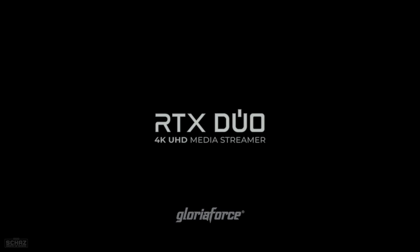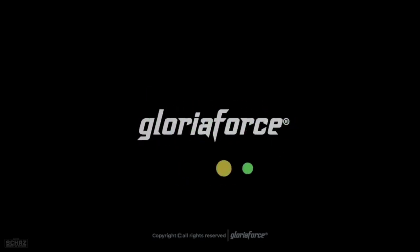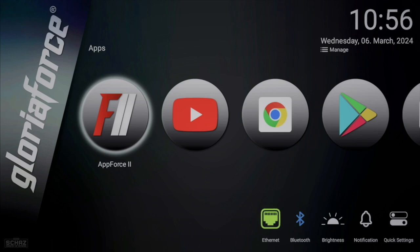To test the performance, I've connected the top-of-the-range RTX Duo model to my TV. It takes only a few seconds for the device to switch on and reach the main homepage. The first thing I really like about GloriaForce devices is the user interface — it's not cluttered, it's very clean, with big shortcut icons to favorite apps. All GloriaForce models run on the same operating system with the same user interface and apps; only the hardware specifications differ.